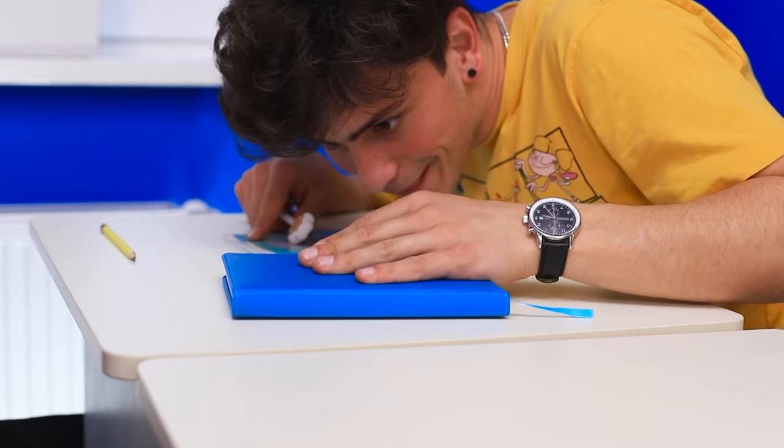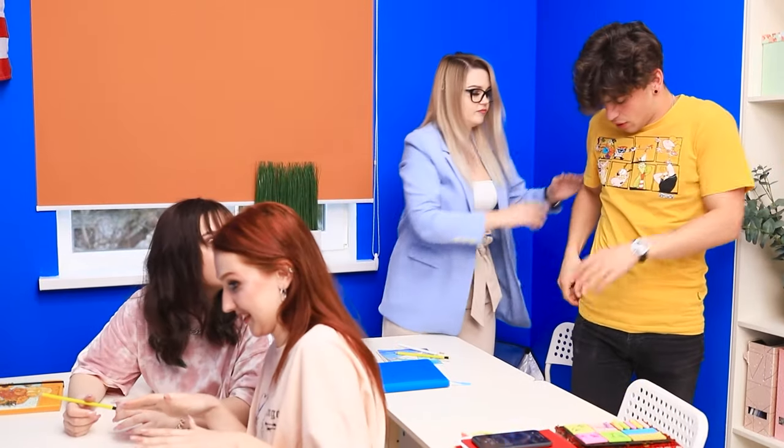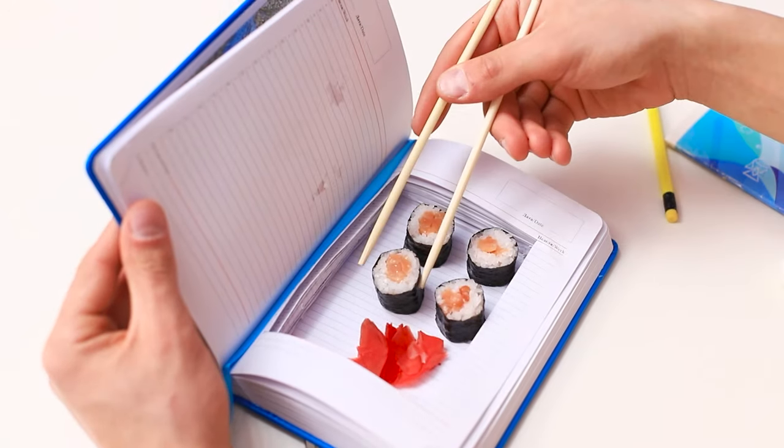Every class has that one guy who's always late — slinking to the back of the class as usual! Martin is clearly worried about something — and it's not tardiness! What's that smell? Miss Emily's got a great nose! What are you doing here? They won't even let me eat in peace! Give me that food! But Martin doesn't give up easily — it's empty, see? Nothing to be done — she must continue the lesson! The prank was a success: both trickster and snack are saved!